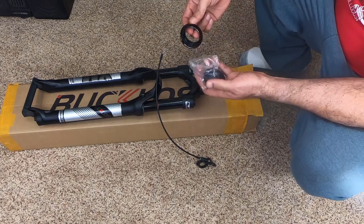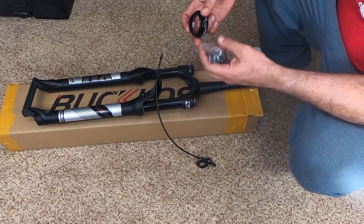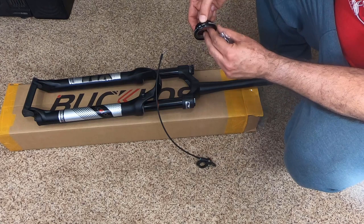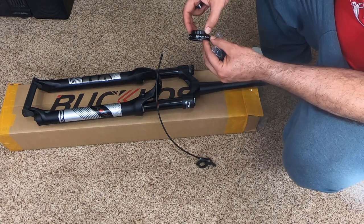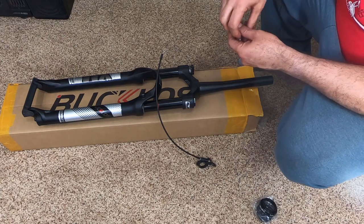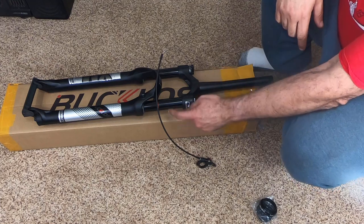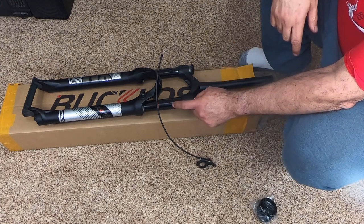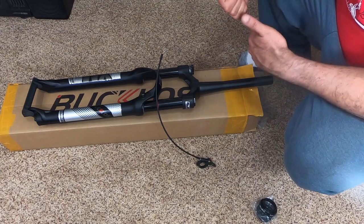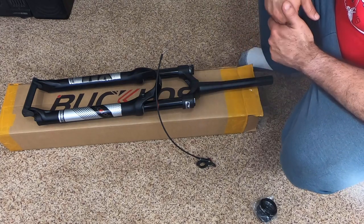That's one of the cool things about those 44 millimeter head tubes. I bought a cheap headset — I'll put a link in the description — this one says 'Riding is My Life.' Can't wait to install this, take it out on the trail, and compare it to my Suntour XCR 32. These do seem to be 32 millimeter stanchions also. Give it a thumbs up and subscribe so you can follow the progress on this thing — thanks for watching.